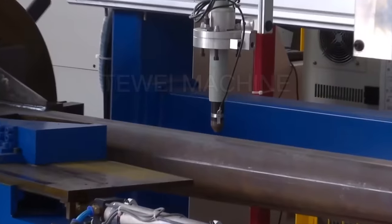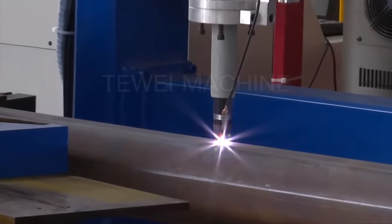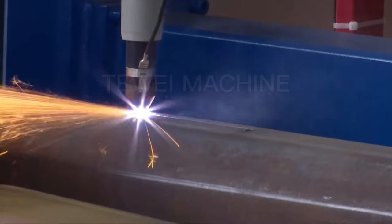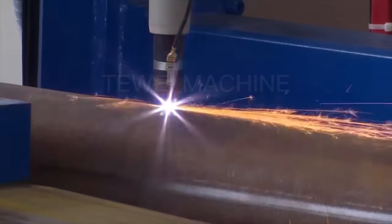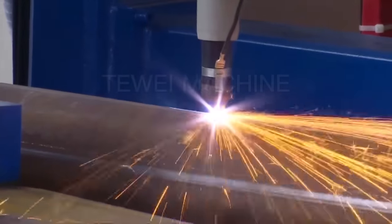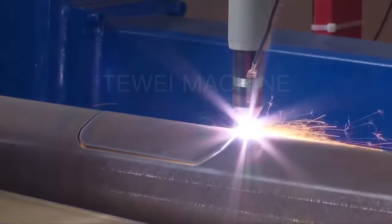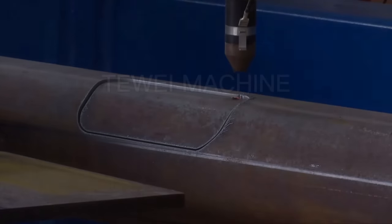The machine can weld different types of baseplates, with feeding, welding, and door cutting all completed at one time, which avoids secondary transfer processes. It is easy to operate — when the operator clamps the baseplate and activates it, the robot starts spot welding on the bottom and side of the baseplate.